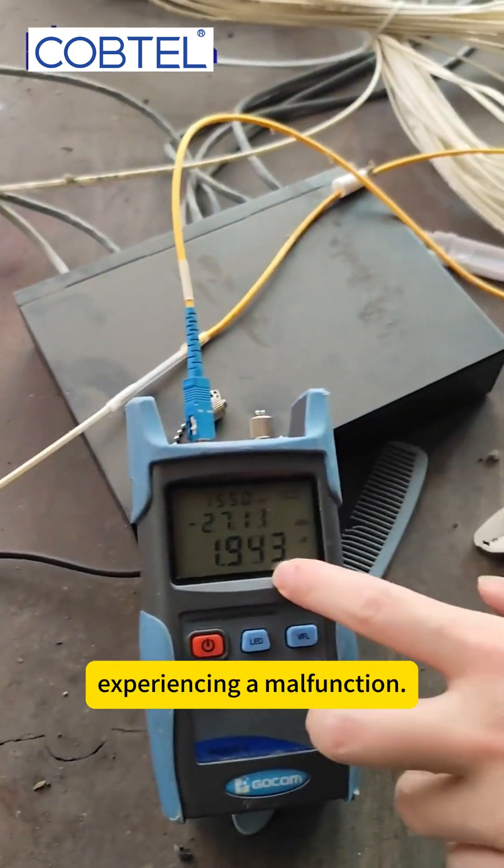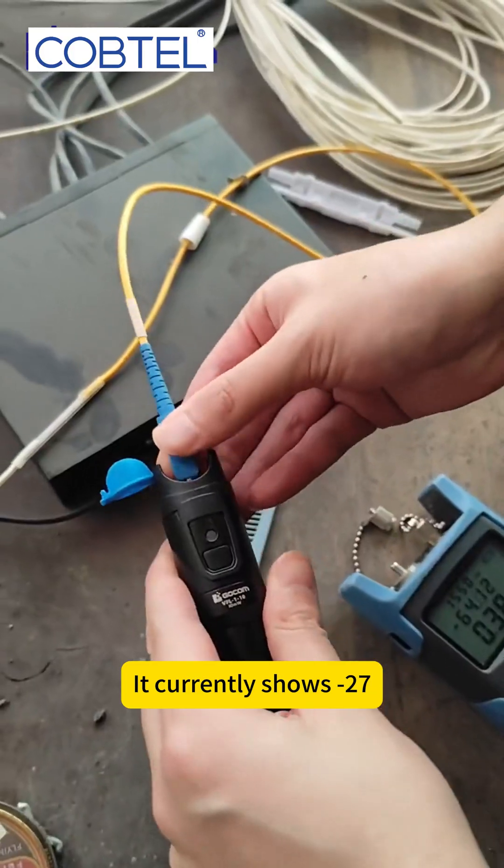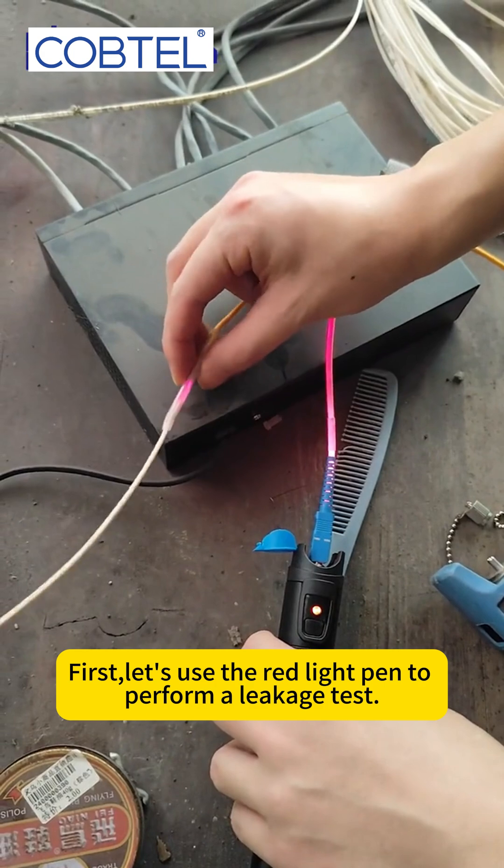The garage monitoring network is experiencing a malfunction. Let's troubleshoot the issue. Take a look at the optical power — it currently shows 27. This optical attenuation value is a bit too high.